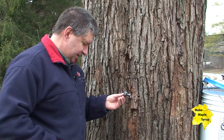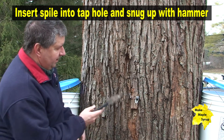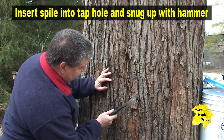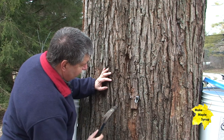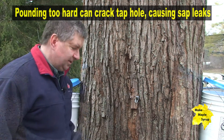We're going to take one of these spiles, insert it into our sap hole, and then using our hammer, tap it in and snug it up. You don't want to hit it too hard — you don't want to crack the wood around the tap hole. Once you feel a solid connection, it's in.